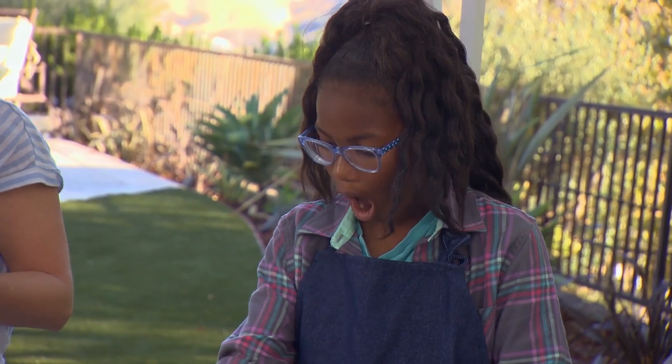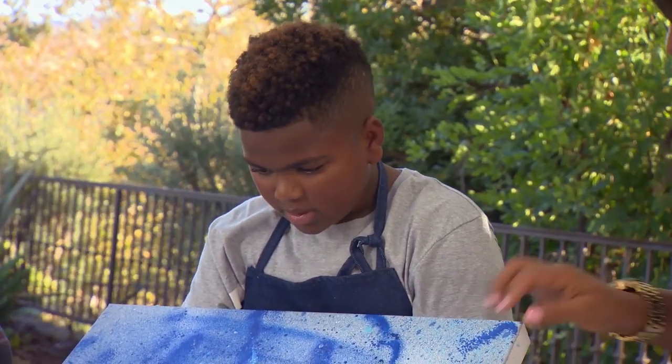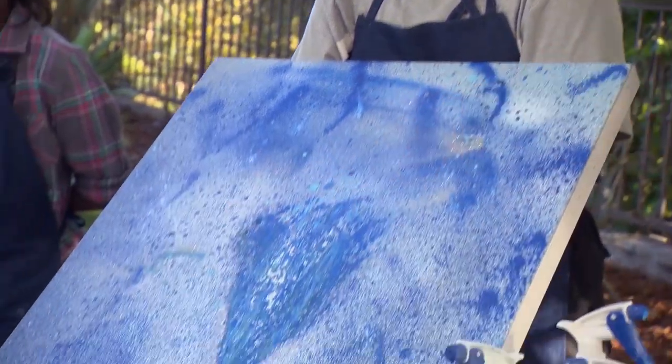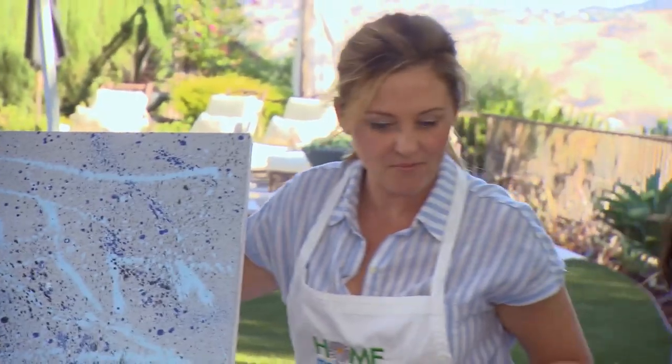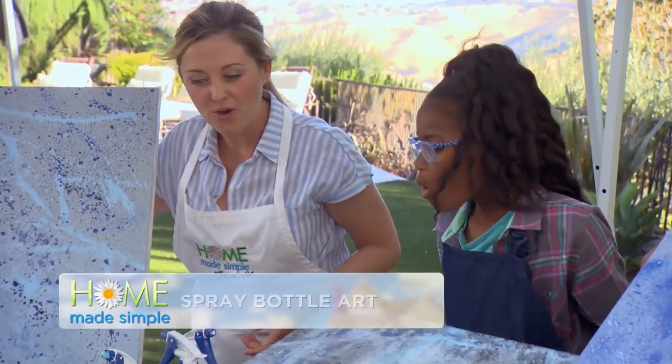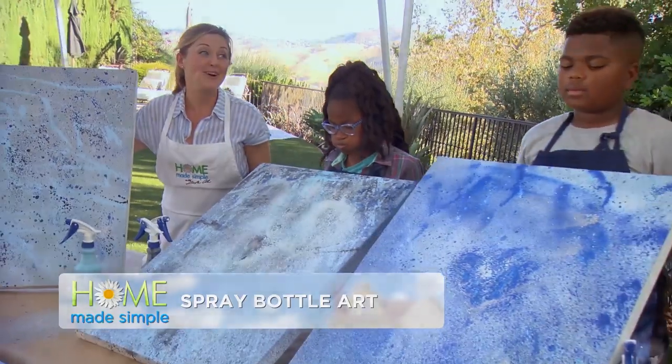You ready to see it? CJ, do you like the way this turned out? Yeah, it looks nice. It looks great — I like that big blue spot you did in the middle. Sid, yours looks amazing too. You like it? Yeah. Lift it up. So cool. I love them. They're super awesome. These are nice.